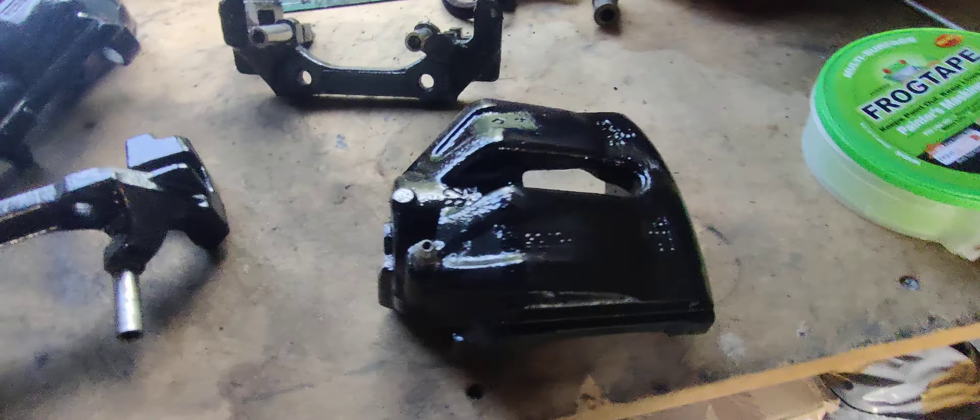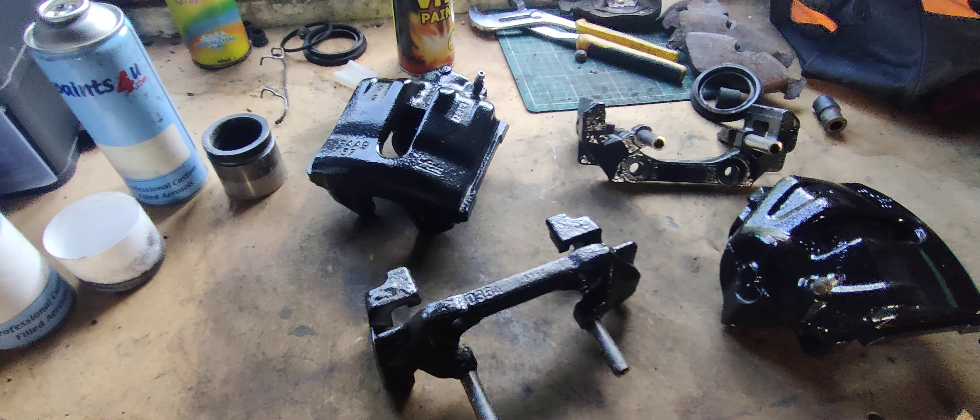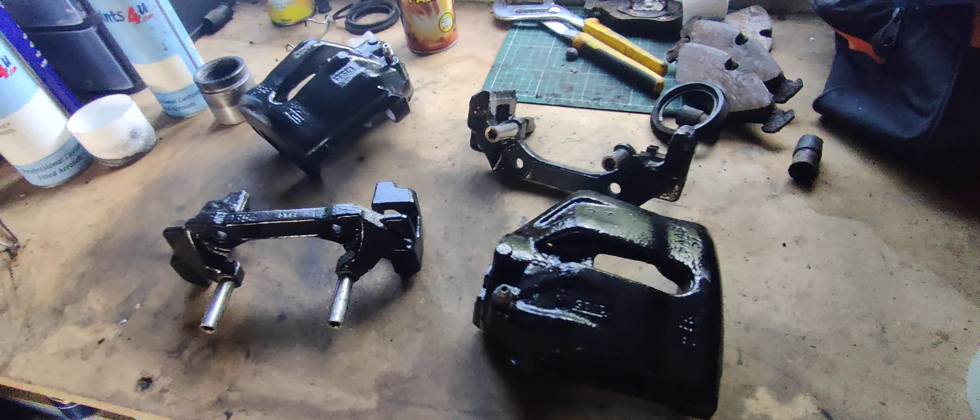I ended up just going for what I had on the shelf in the end. This stuff was great — it was silver, really nice finish. But then I decided quite late at night that I didn't want silver, because they're going to show behind the wheels too much and I just want really nice clean lines on the car.